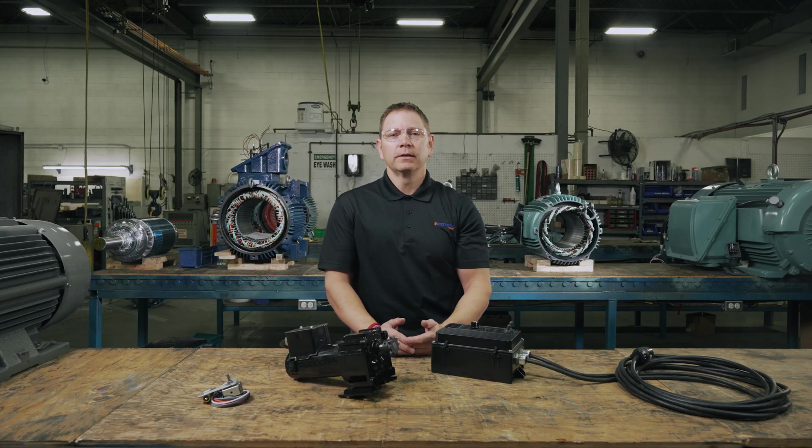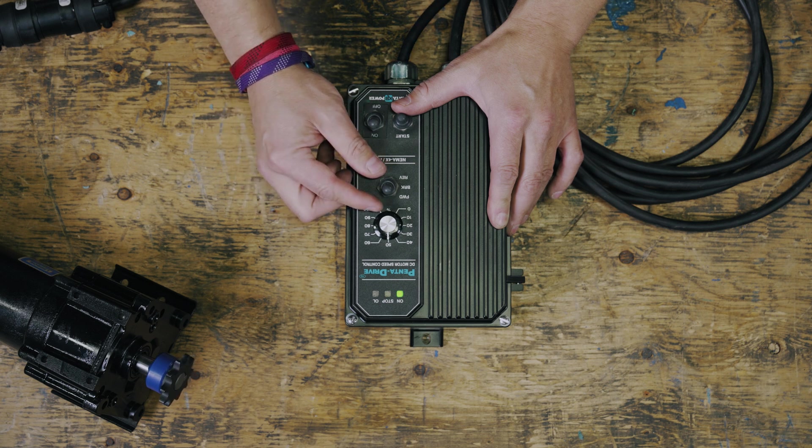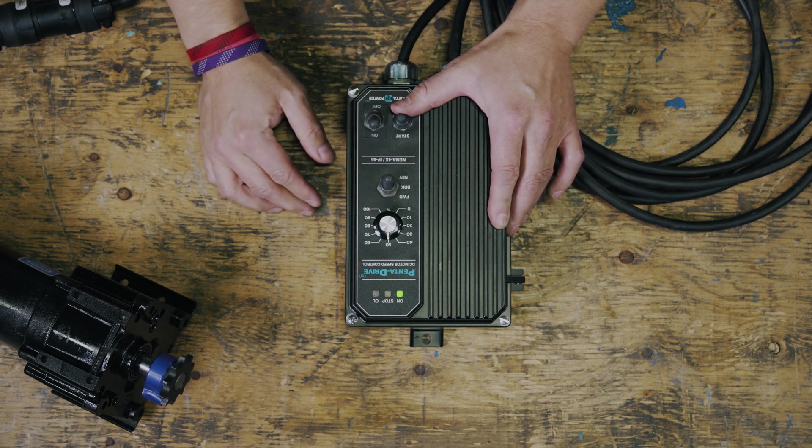Now the question is, can you change the direction of the spinning force? Yes, you can. It's as simple as changing the polarity of the voltage applied to the motor. We'll show you how to do that shortly, but first let's cover why you would want to change the direction of the DC motor.